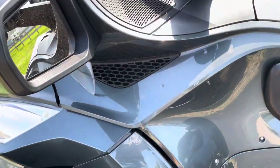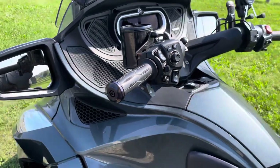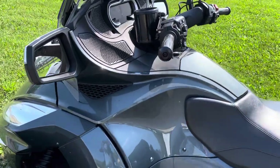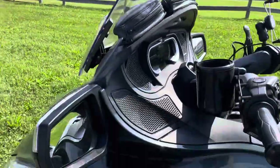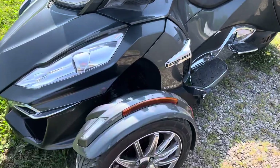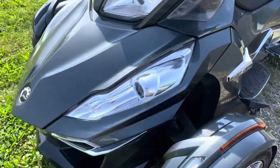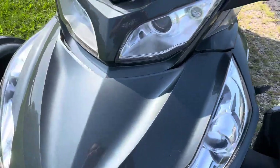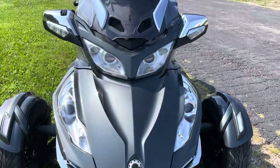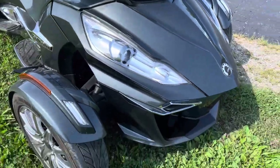Some of the cool features I've seen on this machine by just riding it a little bit: it's got a lot of creature comforts — heated seats, heated grips, cruise control, a power windshield, LED lighting and driving lights, so you've got plenty of visibility up front going down the road. It's also got lots of storage with a trunk and saddle bags.